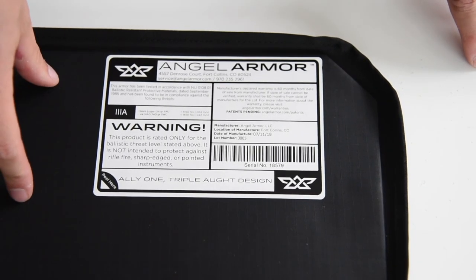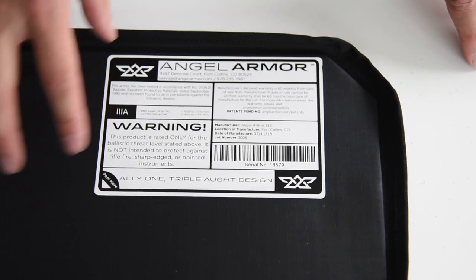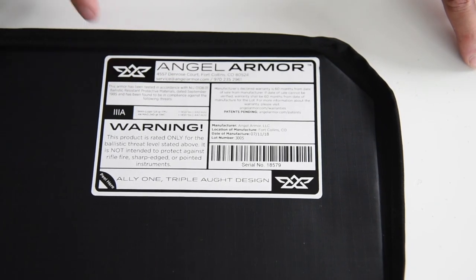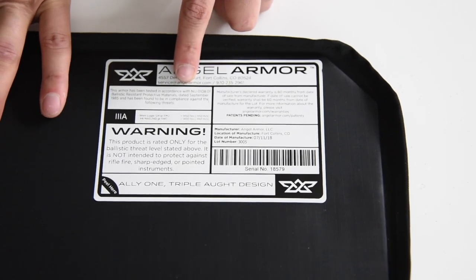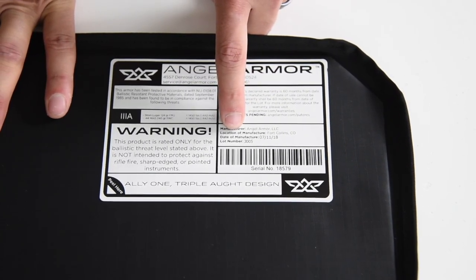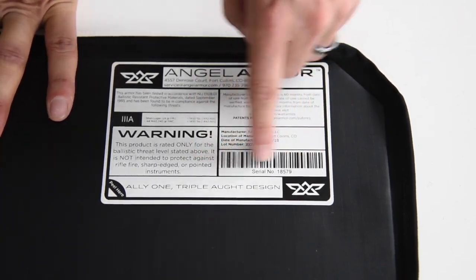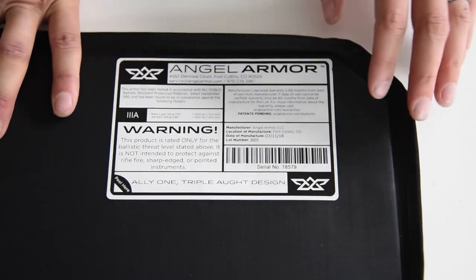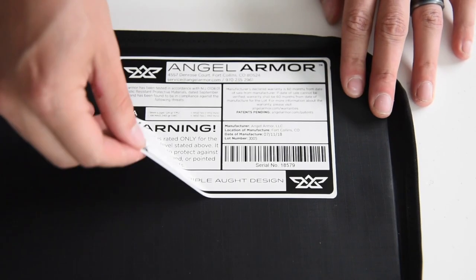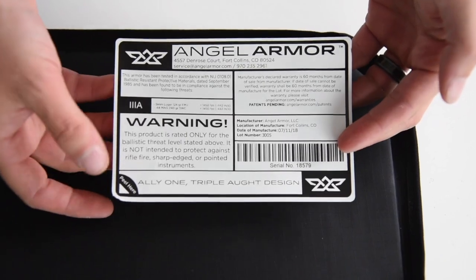When you receive your Angel Armor Ally 1 TAT edition, it's going to come in a plastic bag. When you pull it out, it will contain this sticker. The sticker is easily removable, but we highly suggest that you keep it — it has important warranty information at the top, your manufactured date, your lot number, and a serial number and barcode. The sticker should easily peel right off, and you'll want to keep this information tucked away just in case there's a warranty issue.